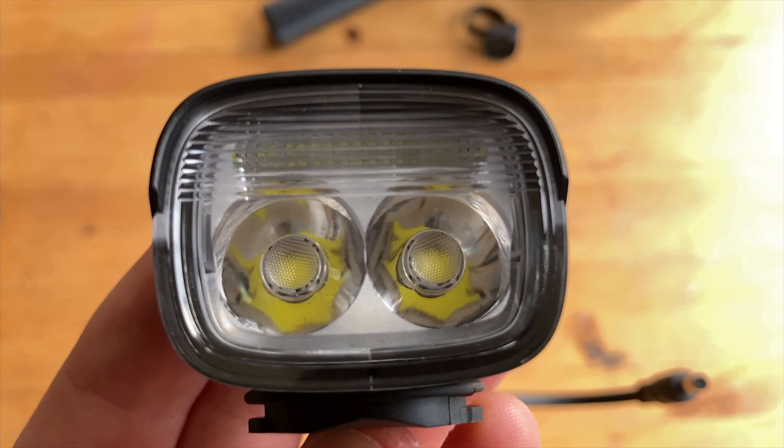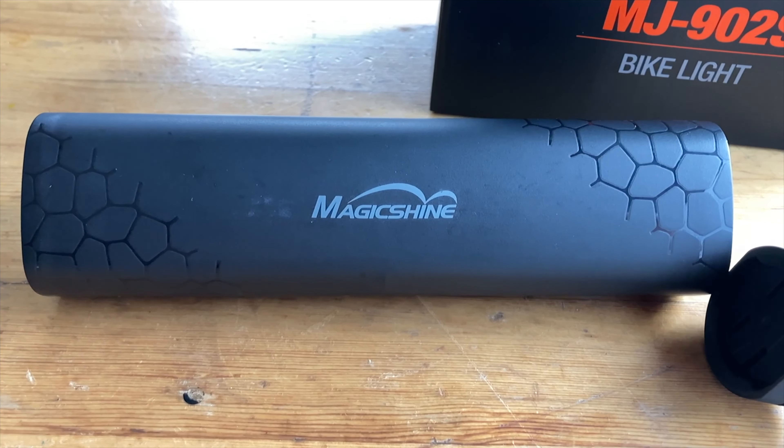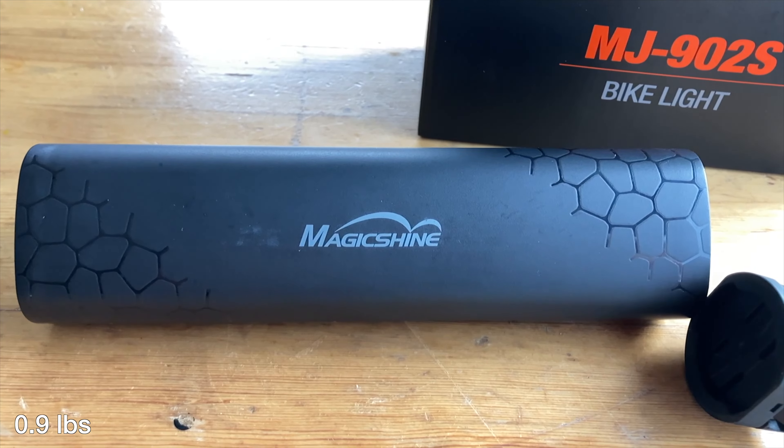The 902S retails online for $140 American or $180 Canadian. The light has two LEDs with a beam spread of 32 degrees, both a flashing mode and a beam mode, and can also be powered by an e-bike. In the constant beam mode, there are four light settings ranging from 25 lumens with a running time of 42 hours to 3000 lumens with a runtime of an hour and a half. The light is powered by a 6.7 amp external battery pack, which weighs just over 400 grams.